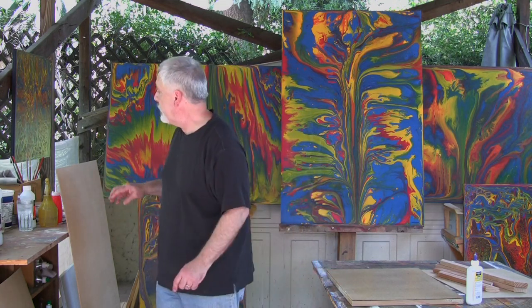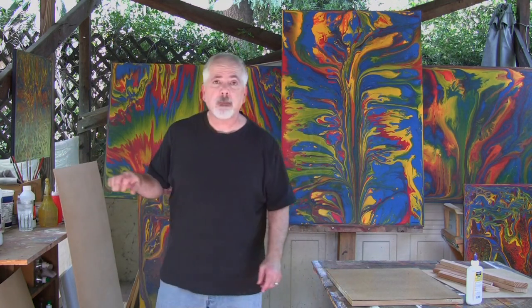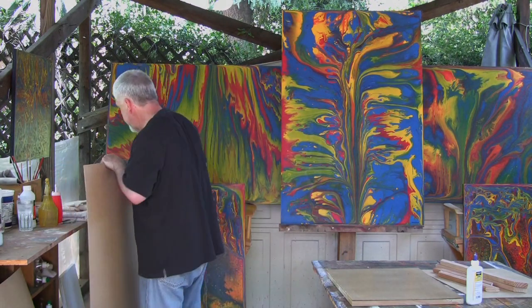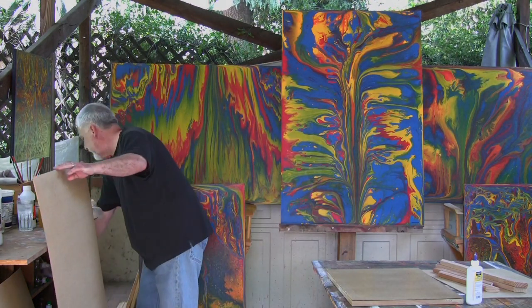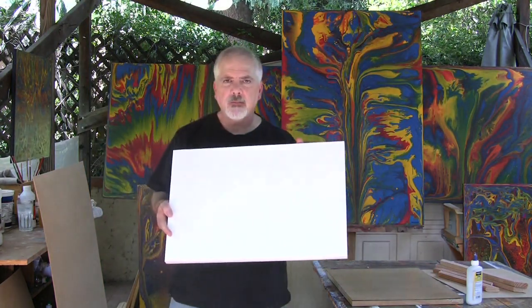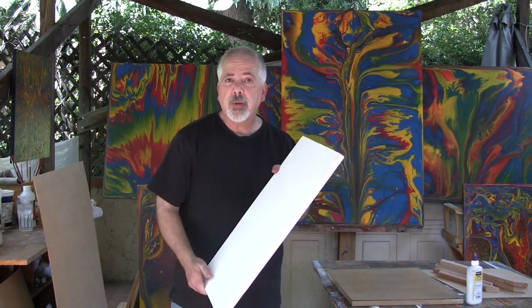A lot of painters use something called gesso to prep a canvas, but I like using materials from the hardware store. So what I use is just plain old house primer. I do three coats of primer, sanding between each coat. And then I end up with something like this — and this is my painting surface.